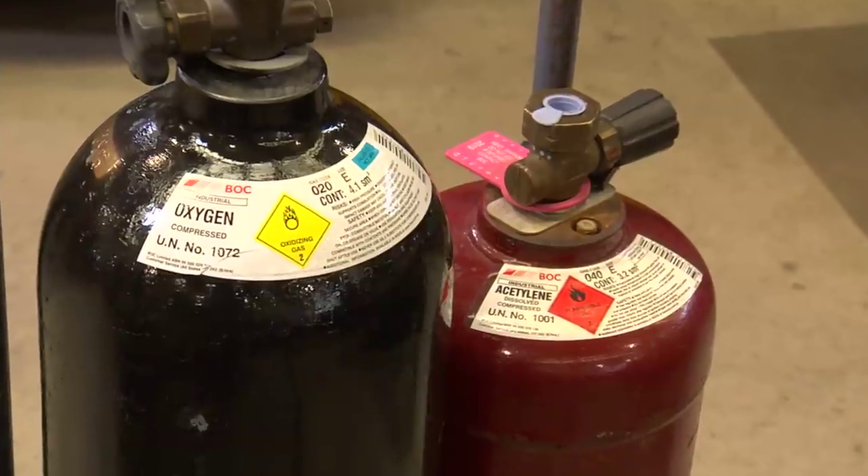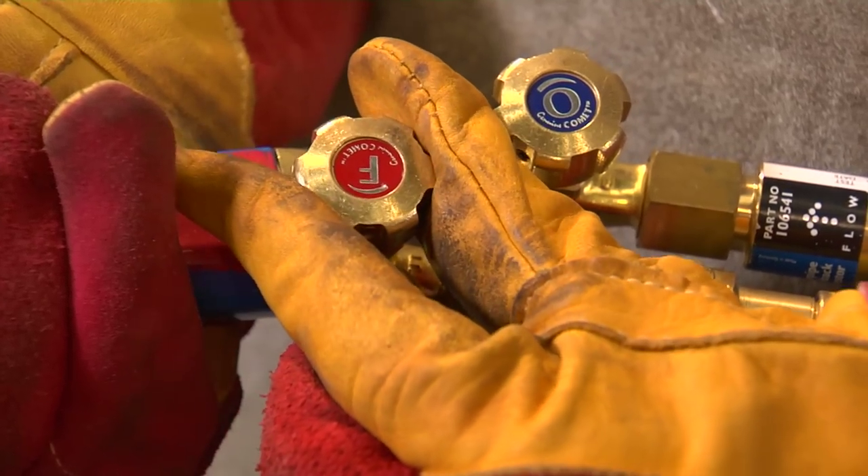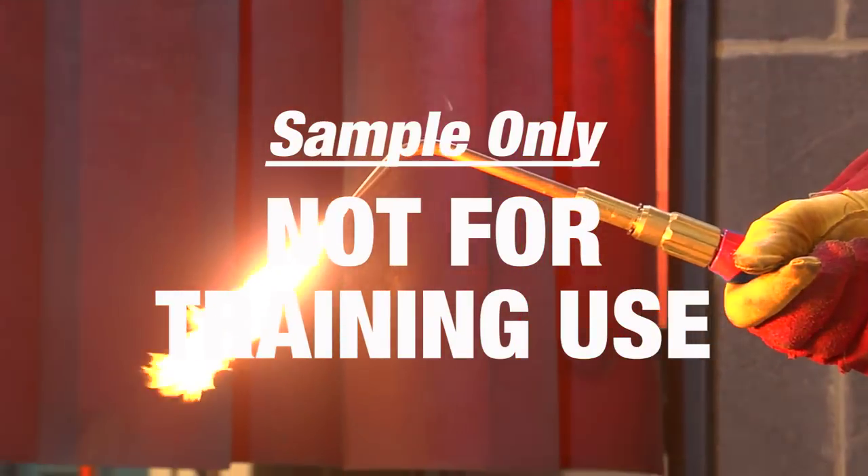It's the combustion of oxygen and acetylene gases, mixed in the correct proportions, that produces a flame hot enough to melt most metals.